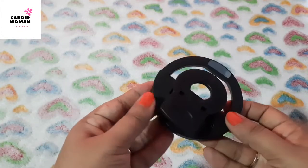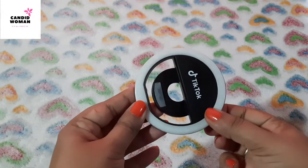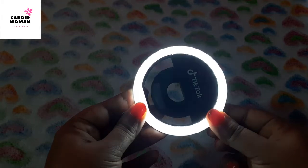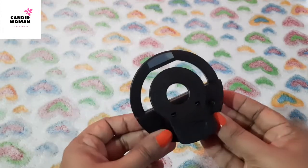It has got only one power button to operate this light. The first click gives low light, the second one is for medium, and the third click is for the brightest setting. The fourth click is for switching it off.